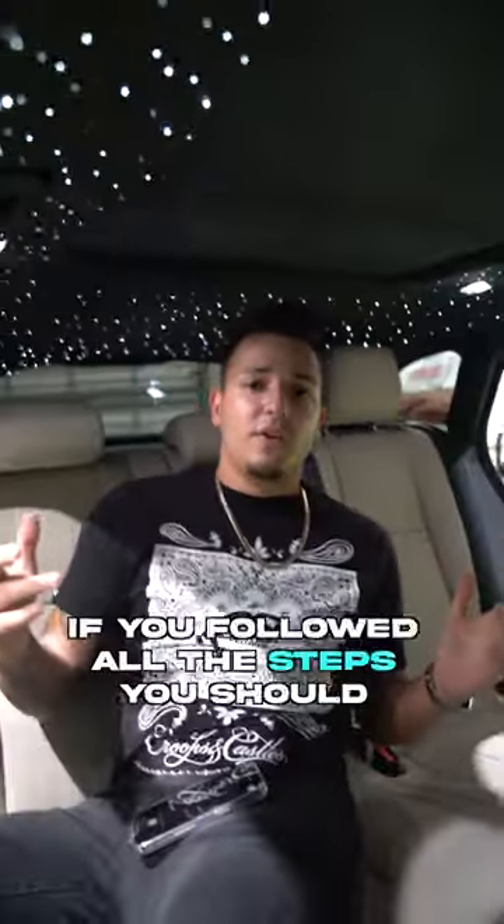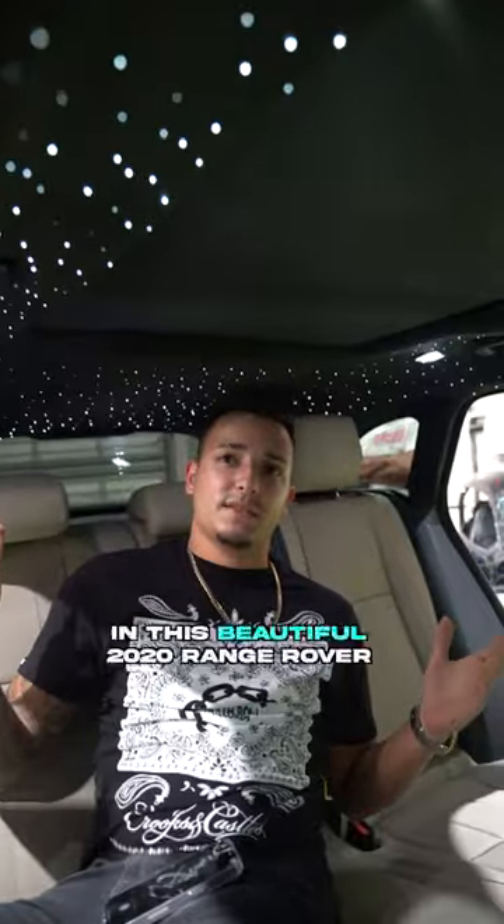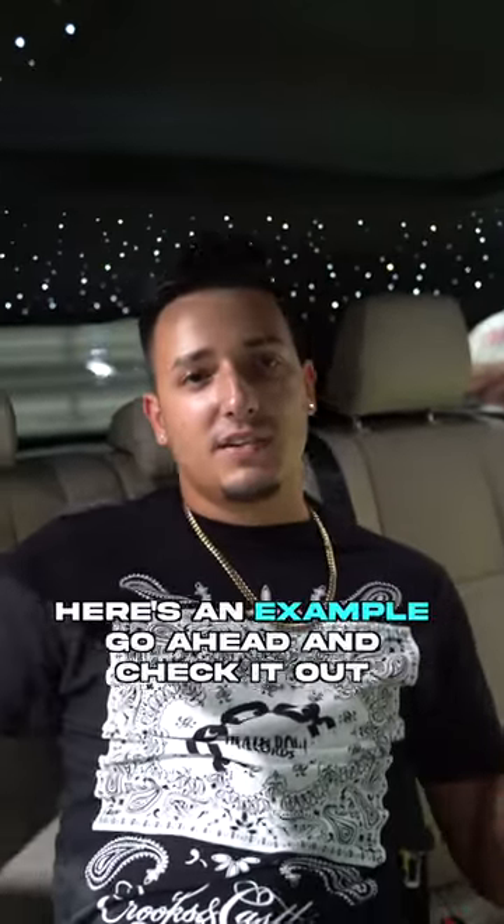All right, you guys — if you followed all the steps, you should end up with something like this in this beautiful 2020 Range Rover. Here's an example, go ahead and check it out.